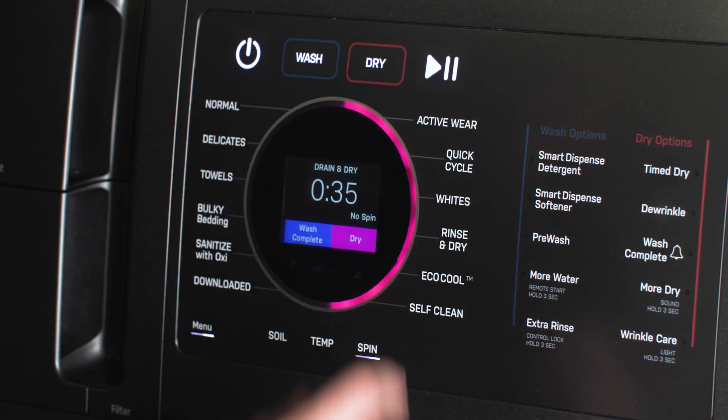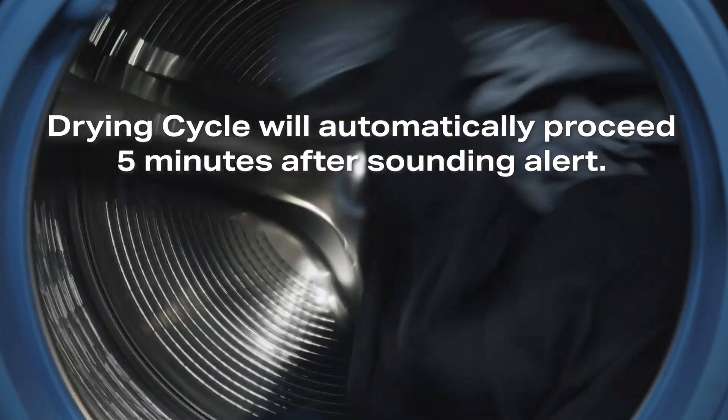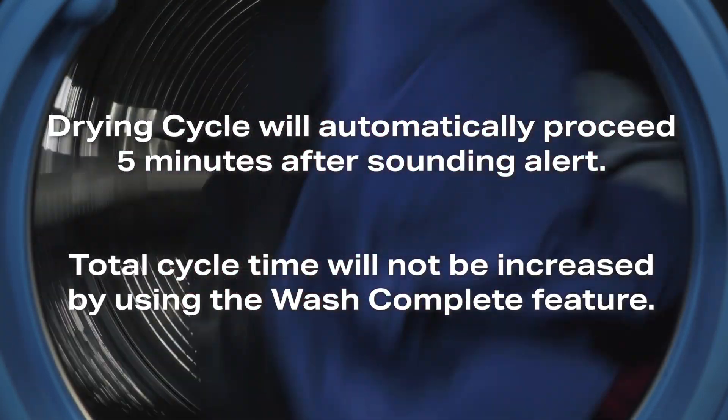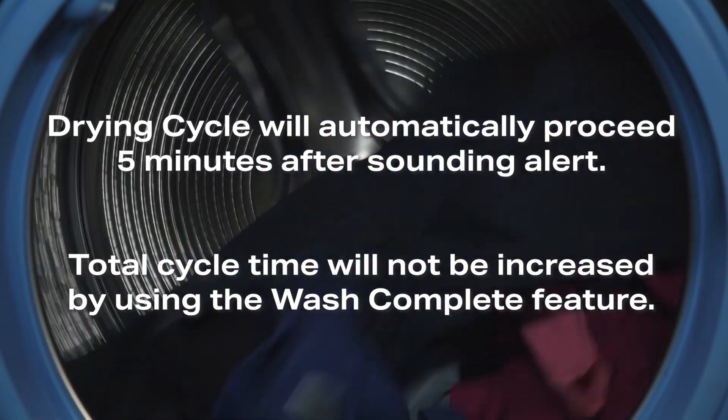Regardless of whether you choose to pause and restart the cycle, the combo will proceed directly into drying within about five minutes after sounding this alert. The total cycle time will not be increased when selecting the wash complete feature.